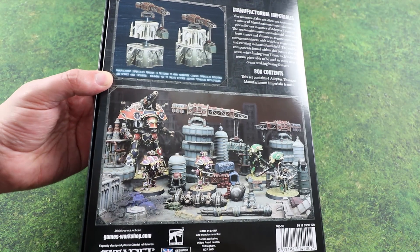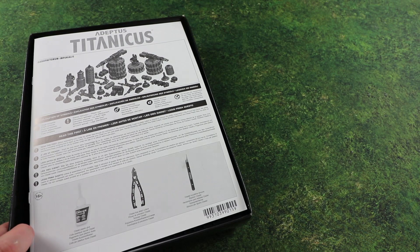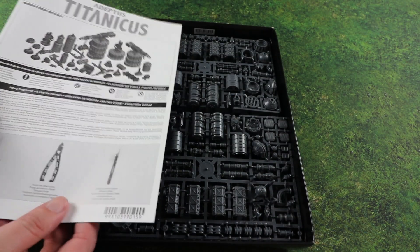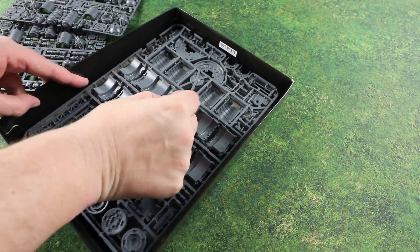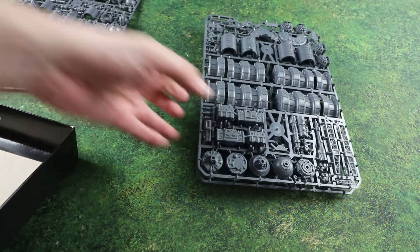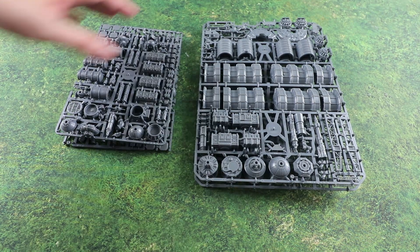So let's crack this open and see what we get inside. First of all we have the instruction manual - we'll have a quick look at the sprues first and then jump into that. It looks like we get two unique sprues and two of each sprue, making a wide range of different bits and bobs.